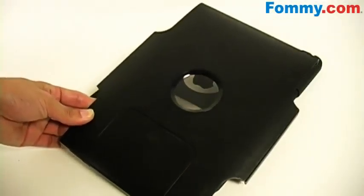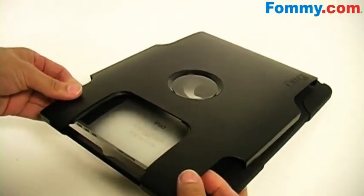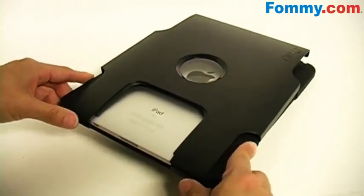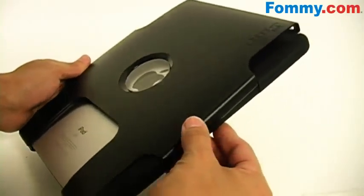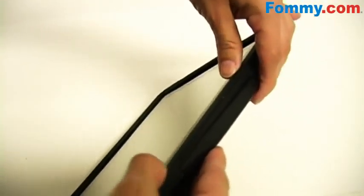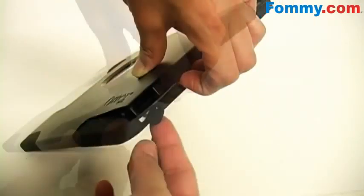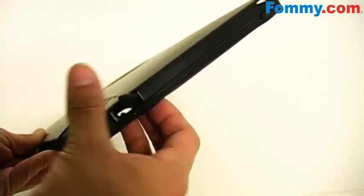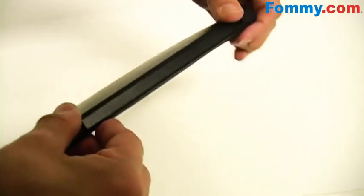And now the polycarbonate casing. First you'll want to remove the backing and install the bottom first. Slide that on making sure it lines up with the silicone core. Next you want to tackle the sides and just snap those on. And then we've got the top — this silicone flap here you'll pull it through the opening like so, and then just push the rest of the top into place.